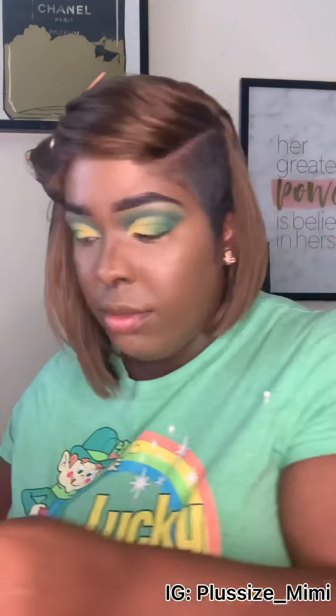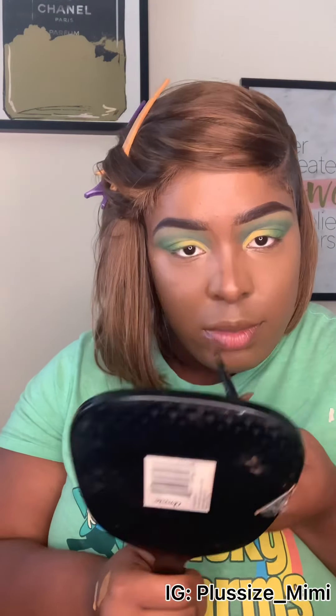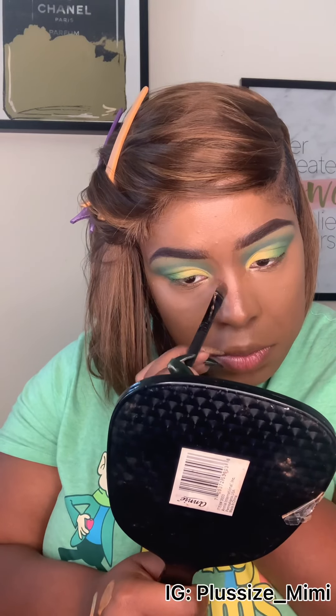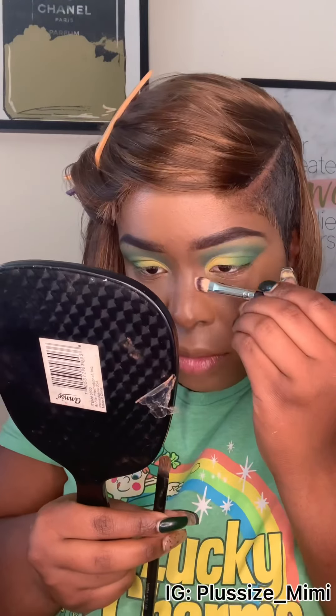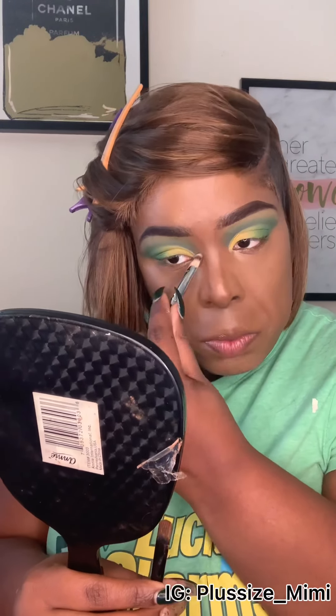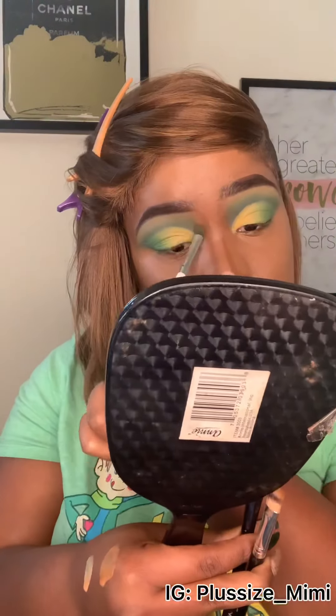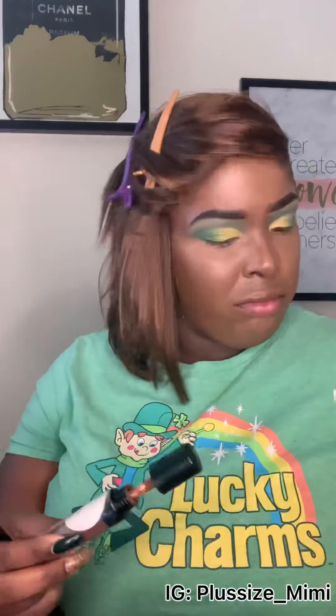I learned this trick about 10 minutes before doing this video, so I don't know if I did it completely right, but it gave me what I wanted. I'm going back with the Toffee concealer to fix the contour line so it's not too thick. The contour color I'm using is Ruby Kisses contouring color number 13.